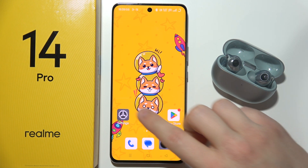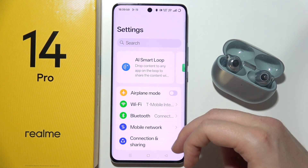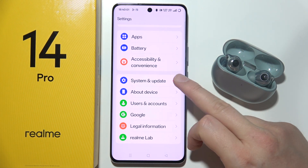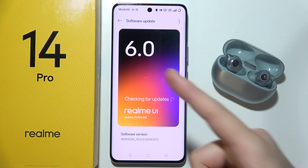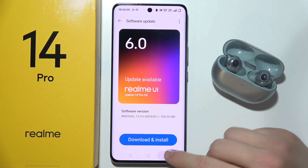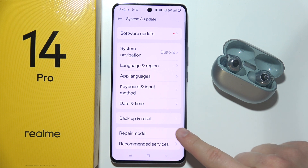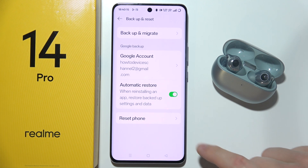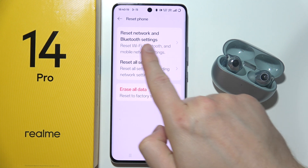So first of all, I will highly recommend you to start by opening settings and you have to go all the way down, select system and update, select software update and be sure that you are running with the latest software. Then if it is not working, you can also try to go to backup and reset, select reset phone and simply try to reset Bluetooth settings.